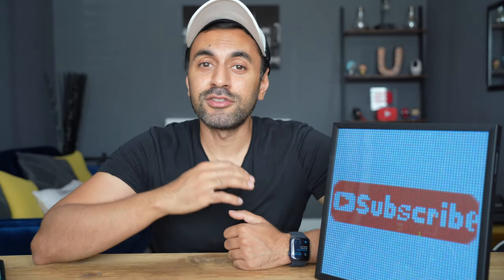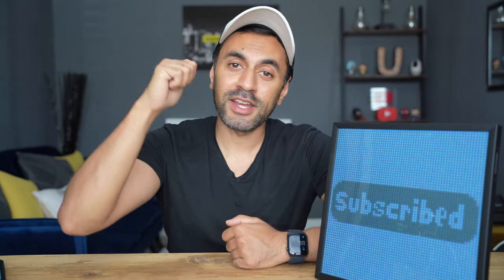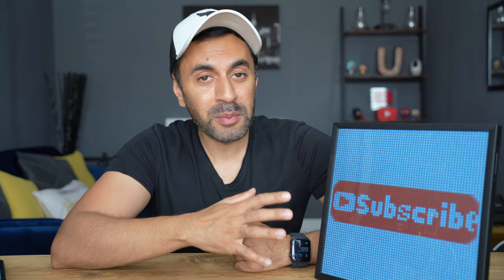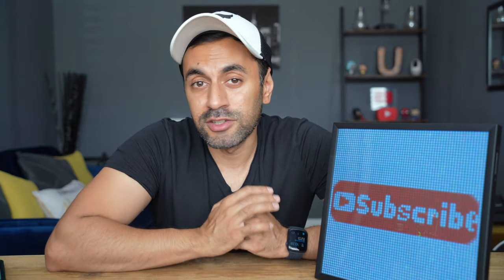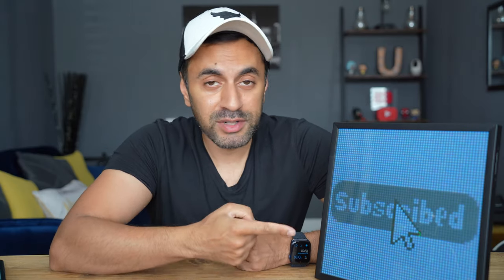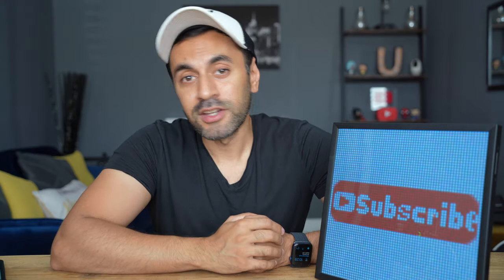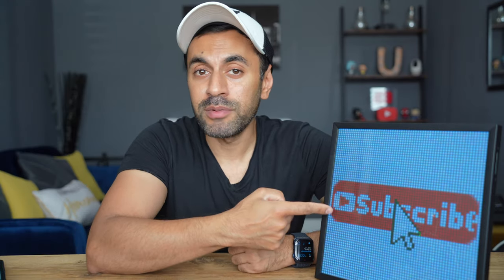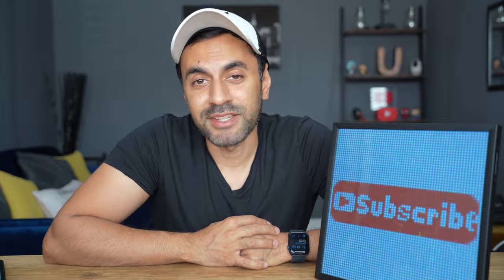Alright guys, thanks for watching. If you liked this product, make sure you go ahead and like this video. It's currently on Kickstarter. I'm so happy that Divoom sent me this — I'm going to be setting it up in my living room, it's just going to look so nice. If you have any other questions specifically about the capabilities of this, drop a comment down below. I have new videos out every week, so make sure you subscribe and I will catch you guys next time. Take care.